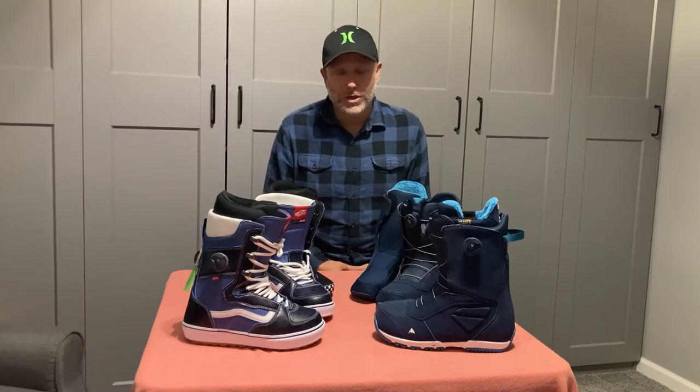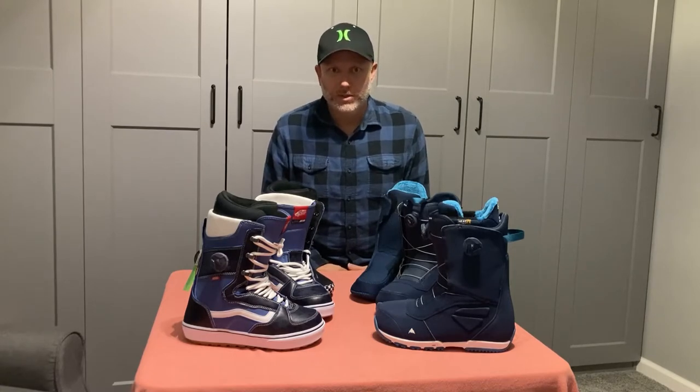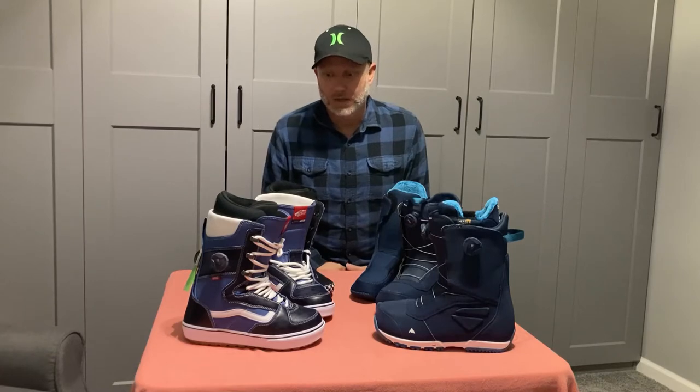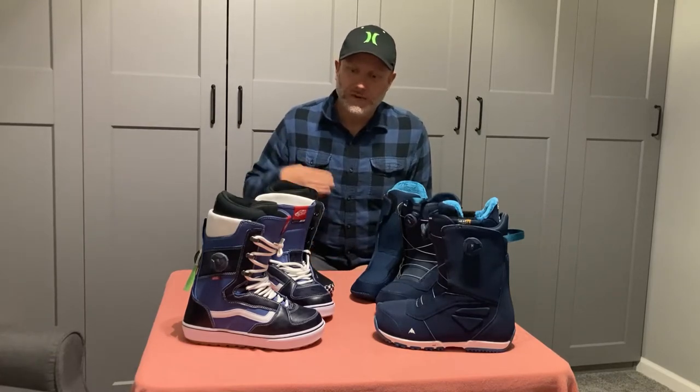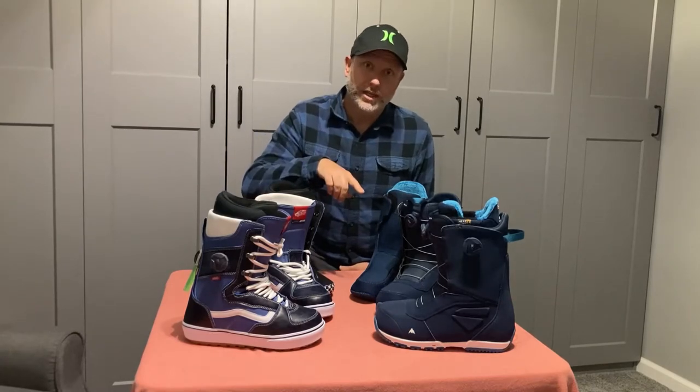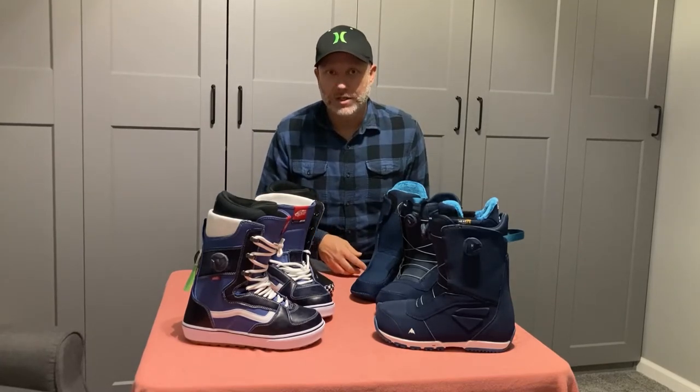Hi guys, there are lots of boot reviews out there but they're almost all from companies trying to sell products. I thought I would make a boot review — I'm just an average dude from the Midwest who likes to snowboard and has some experience. I'll share some thoughts on these two boots. I'm going to do a quick review of the Vans Envato OG and the Burton Ruler today. I do have a more in-depth video on each of these boots if you want to check that out.